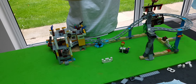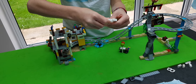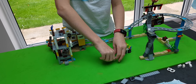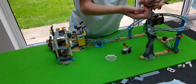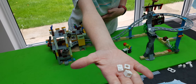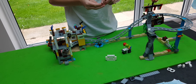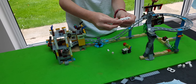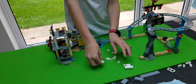Now we need to get this bit and we place it on top of that block like that. Now we need to get these pieces. We place the ones with the holes here.